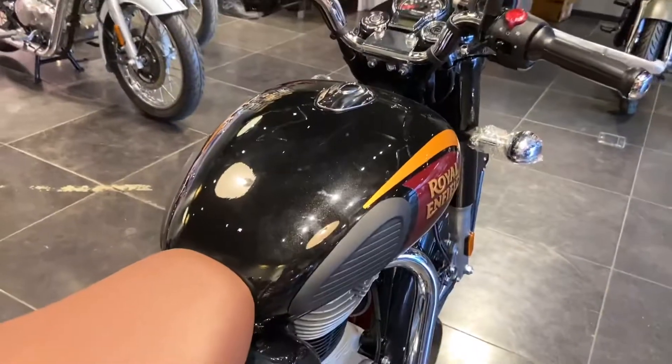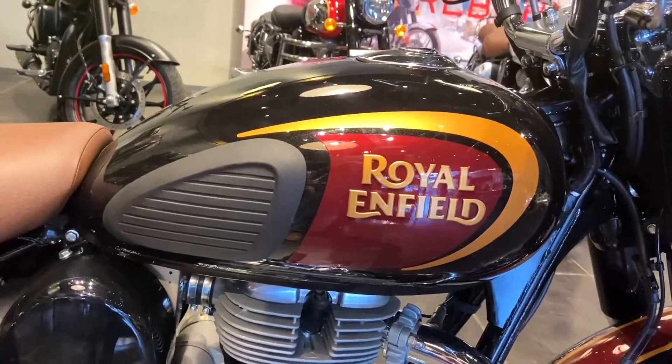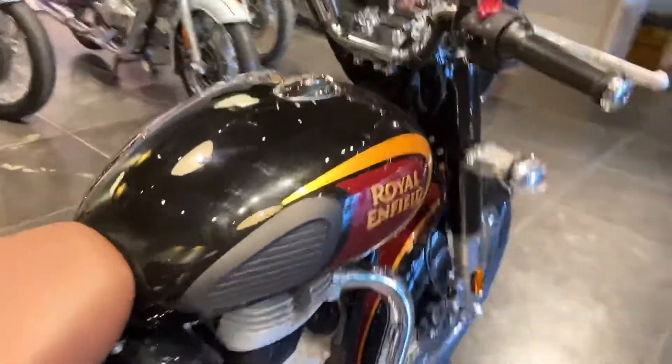Now let's look at the fuel tank — this is your 13-litre fuel tank. You will get golden highlights and the Royal Enfield badge. There is also a tank pad here which will provide knee grip, so you lock your knees against it.